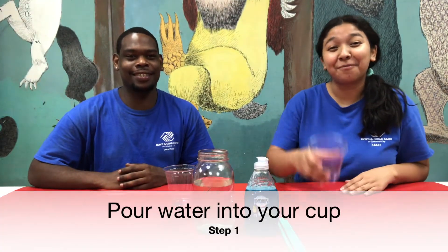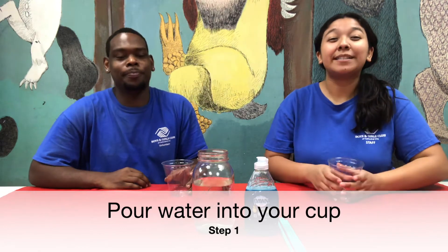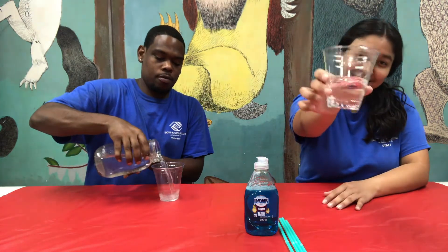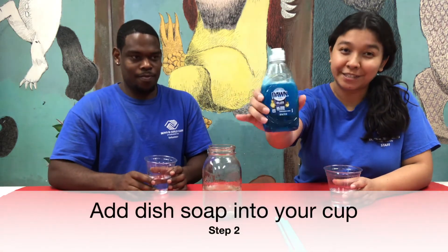So I have my cup. And I have my cup. Step one: pour some water into your cup. So now step two: add some dish soap into your cup.